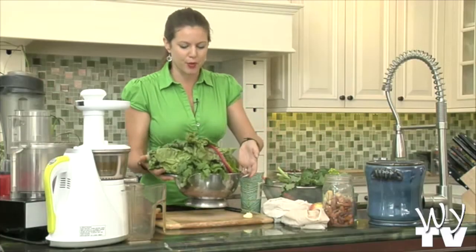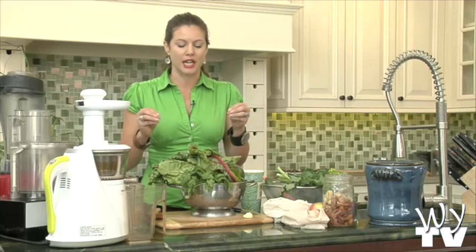So what we're going to do first is make a green juiced soup. Let me talk for a second about the difference between juicing and blending, because they're both awesome and they both have their place.